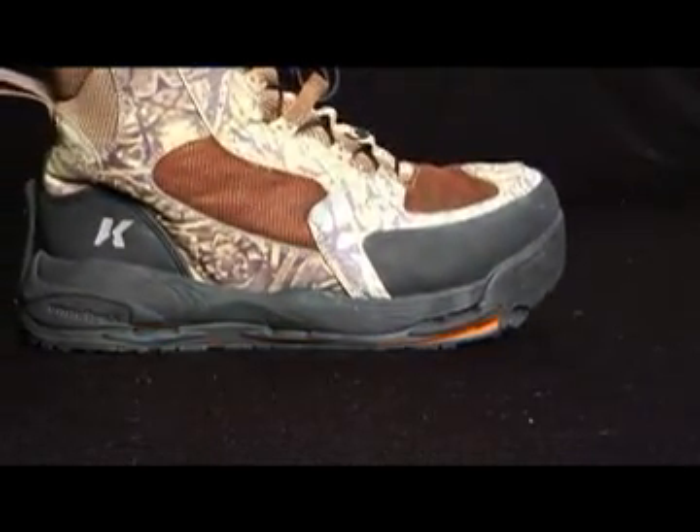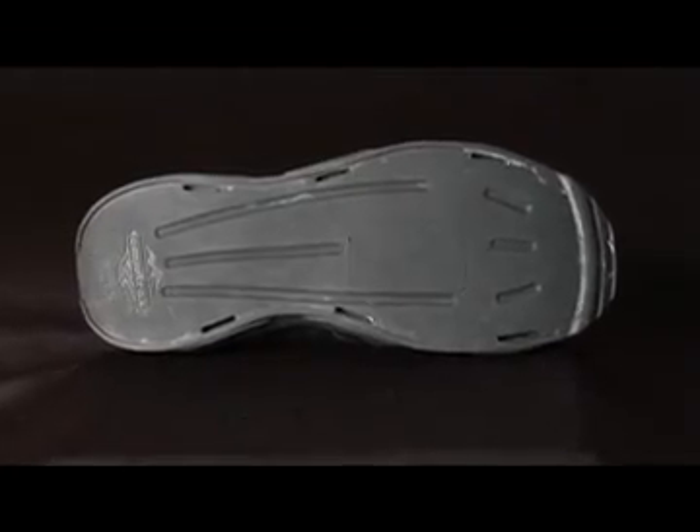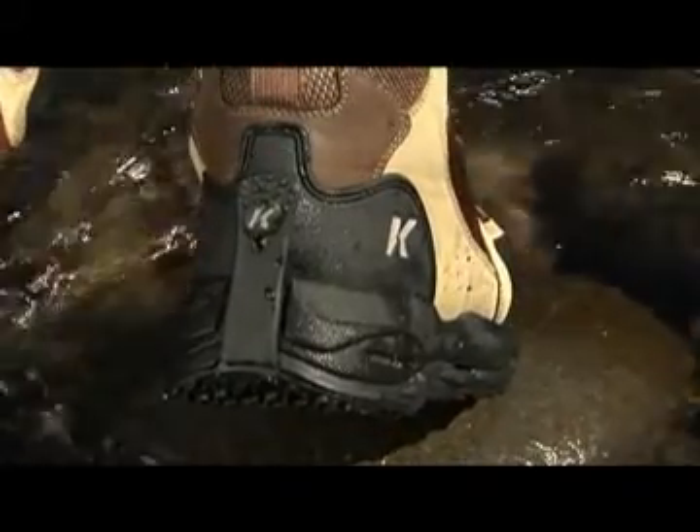Once the outsoles are snapped into place, you're ready to go because your natural walking motion ensures the outsoles lock into place. We've included a wide and full-length nylon plate which provides added support and stability. The protective plate also reduces foot fatigue and bone bruising which can be caused by rocks and unseen stumps.